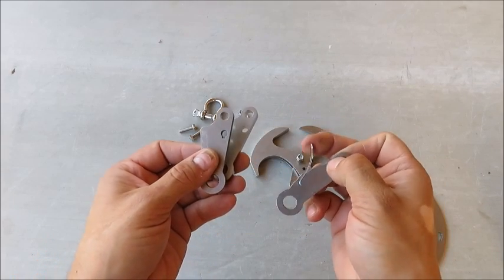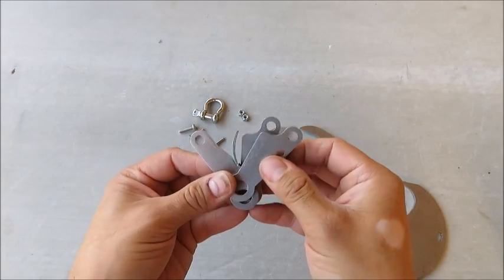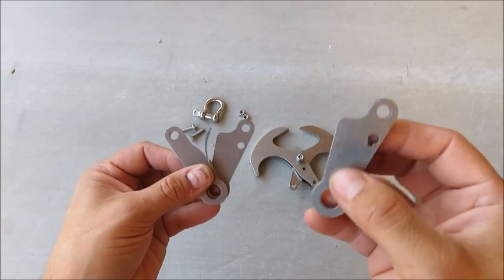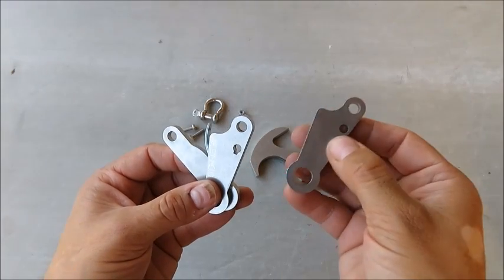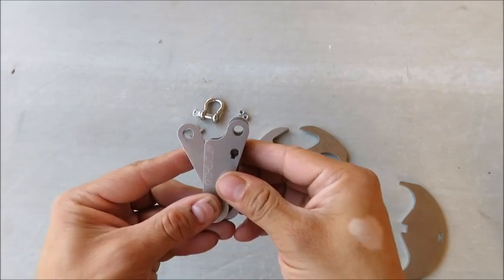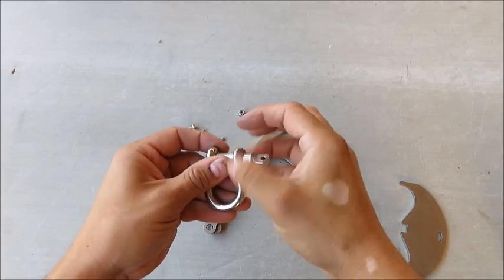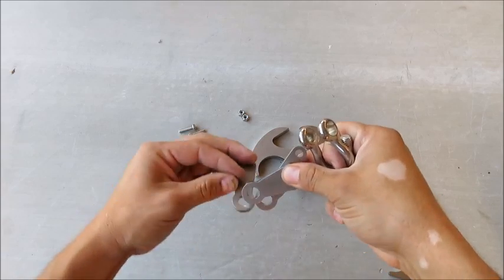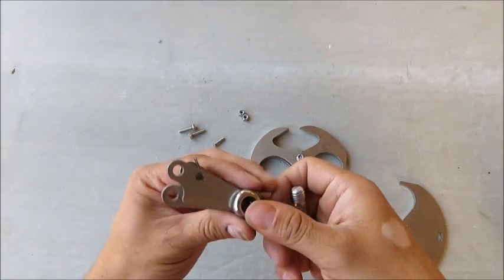Moving on to your linkages — make sure the linkage with the spring is in the middle, and they're going to be facing the opposite direction. You have your cross piece with the keyhole linkage going on top, the spring facing to your right, and the plain hole linkage in the back. Then take your shackle, remove the bolt, and place it all together.